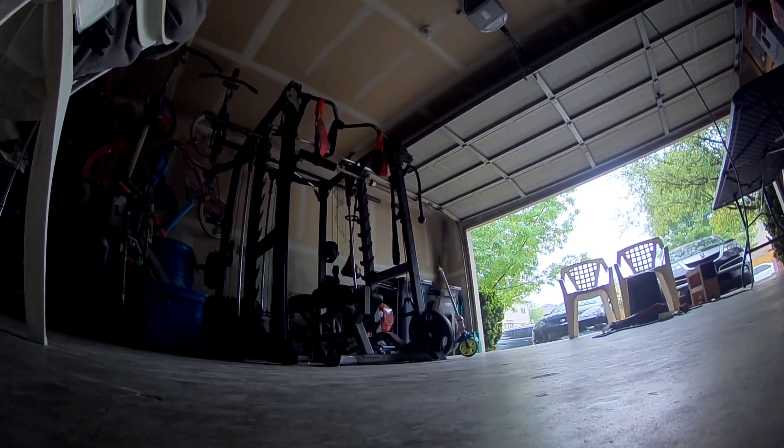Here we go. I set it up so the props don't spin when you arm, so the minute I come down on the throttle it goes dead.